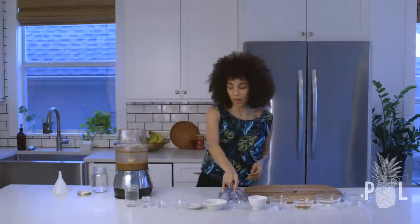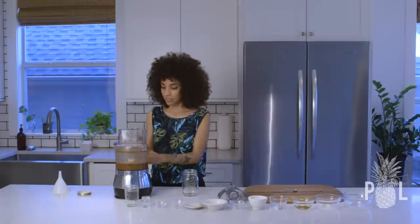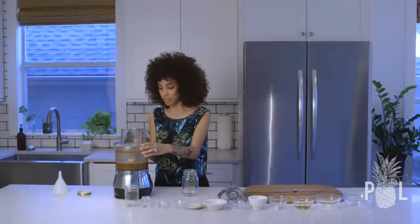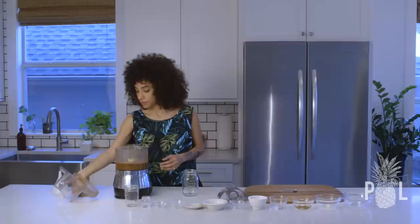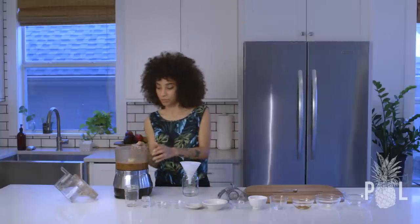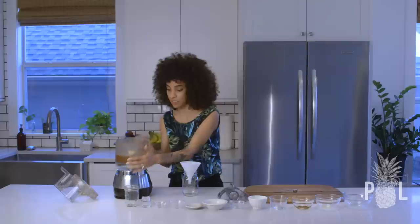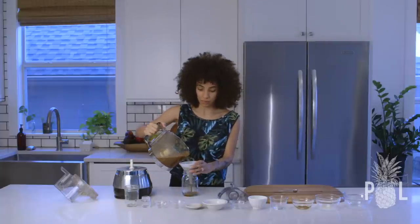Let me tell you how you should store this. Store it in a glass airtight container and it will last up to about a month. I'm going to take my funnel because this gets a little messy when I'm trying to pour it, and just pour it in.